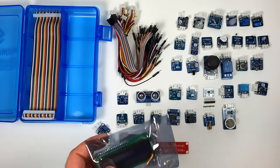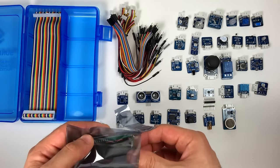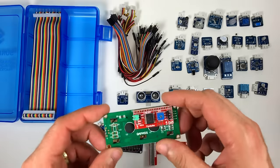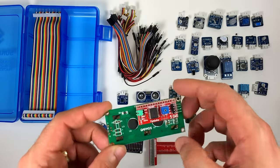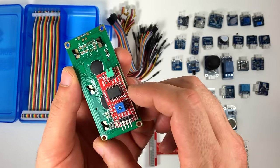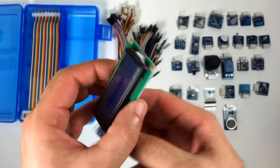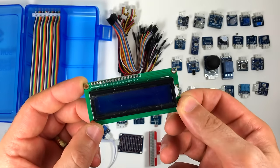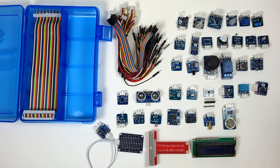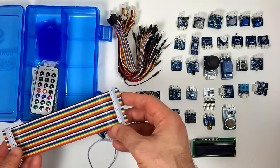Here's an LCD display — and it has an I2C backpack, which is cool. I2C is nice because it lets you connect it with only four wires. And here's the ribbon cable for the GPIO expander. The red part plugs into the breadboard.